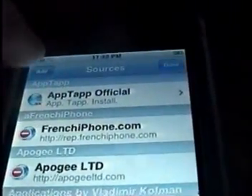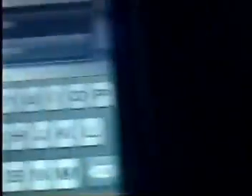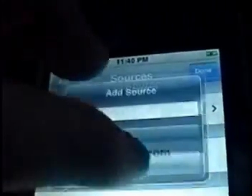I'm going to have the source that you need to type in to get the modded Customize. So it's going to be for 1.3 and 4.